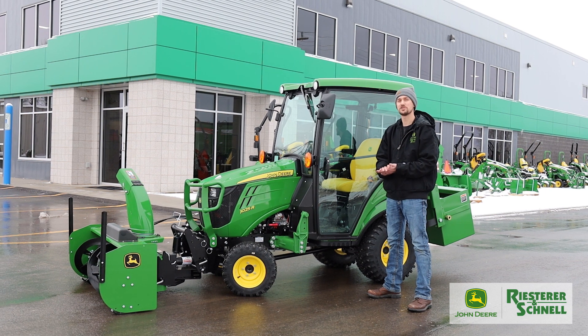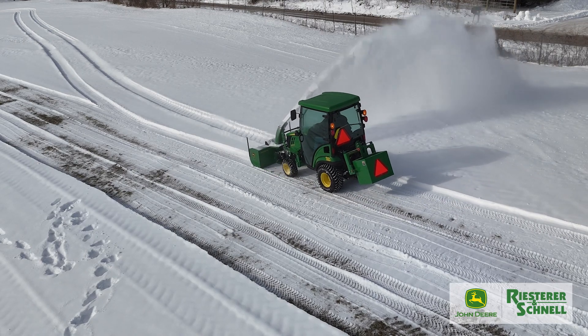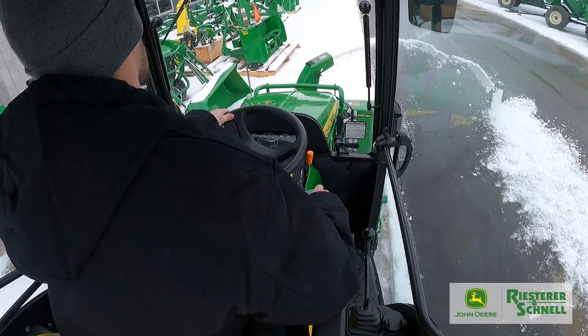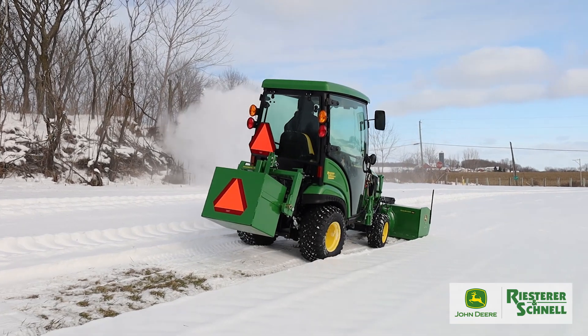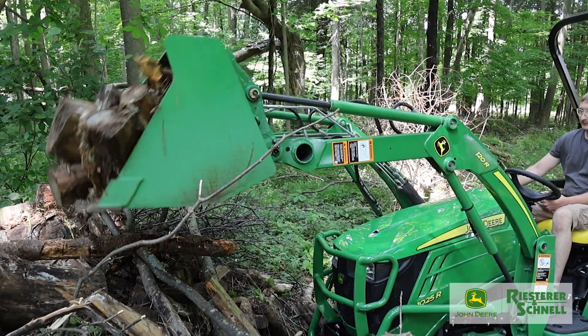Today we are going to be talking about the Reischer & Schnell Snow Wrangler package. This package includes a 1025R John Deere compact utility tractor with the factory cab with heat. It has the 54 inch quick hitch two-stage snow blower, a ballast box, and not pictured here today, it also comes with the 120R loader for the 1025R tractor.